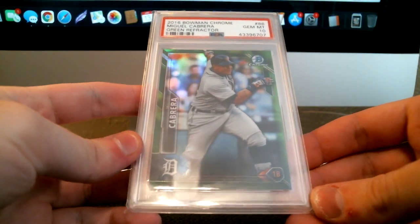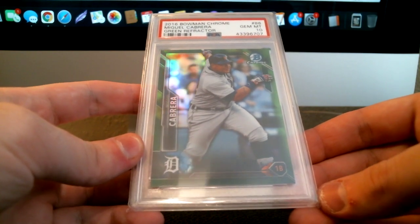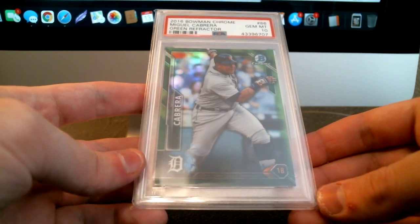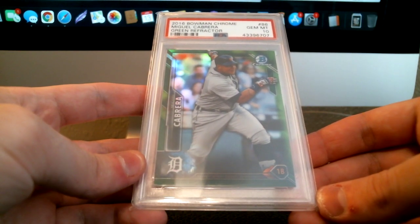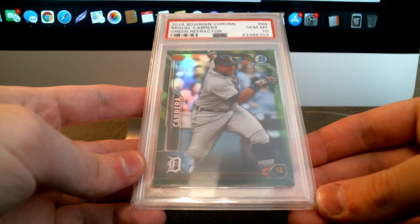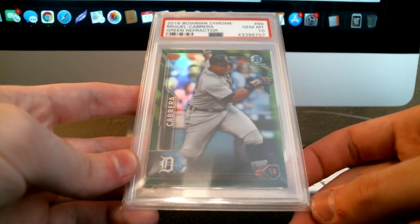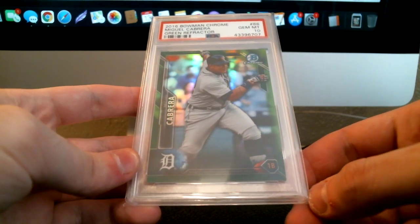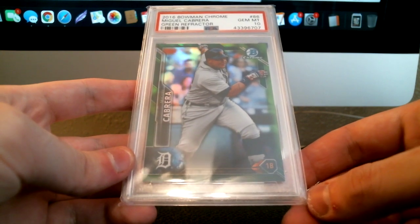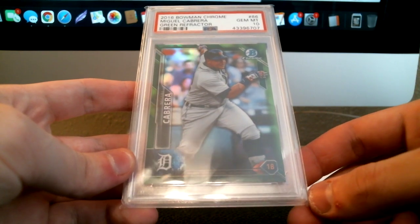If this is for your collection, it really boils down to personal preference — do you want to have it slabbed or not? If you want it slabbed, send it in; it's your collection, enjoy it how you want to. If you don't want it slabbed, don't send it in regardless of what anyone tells you. So a little bit more of an extension of that is: what are some things you use to determine if you want to slab a card for your collection?